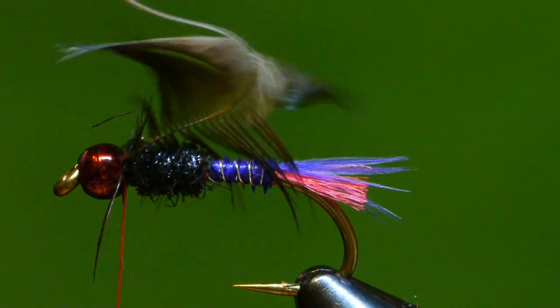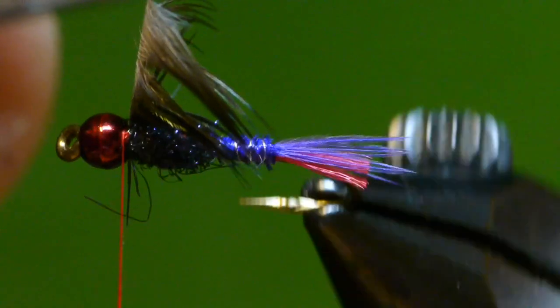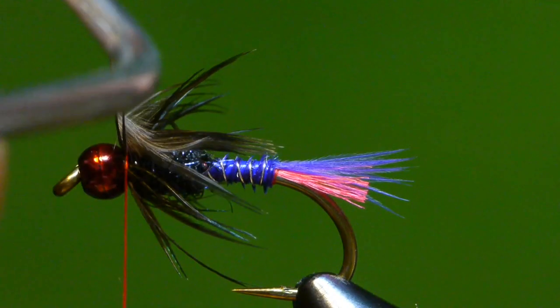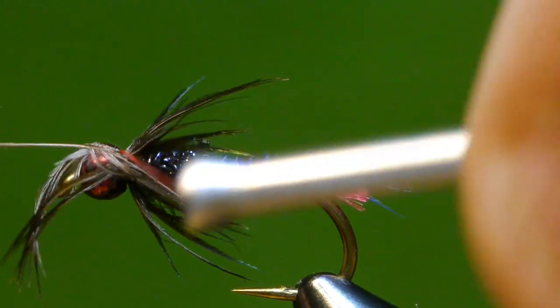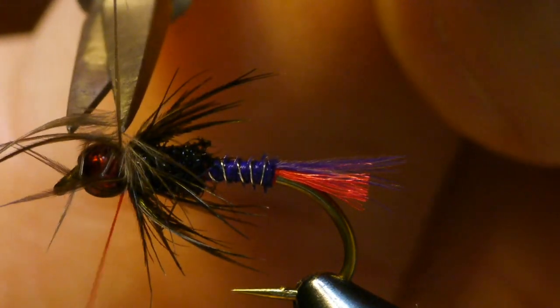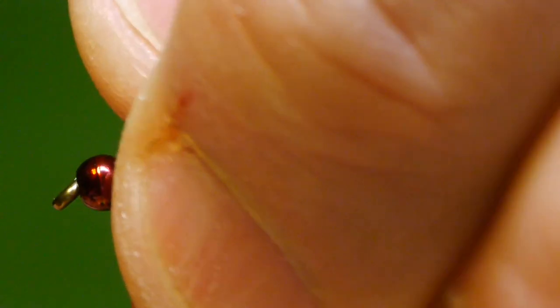With the hackle plier attached, I'm going to very gently stroke back the fibers of the feather until I can begin to wind it around the fly. Using my rotary vise I've got one and two turns. Now I'll bind down the stem, pull it back, bind it tight with a couple of wraps, then come in and snip off the stem. Stroke that back, hold it back, and give it some nice turns of thread to strengthen it and hold it in.